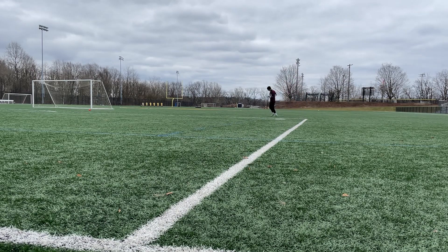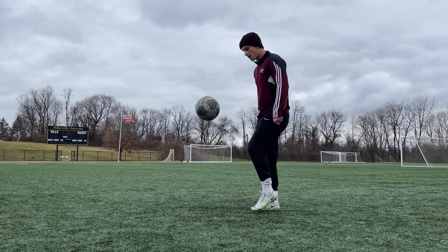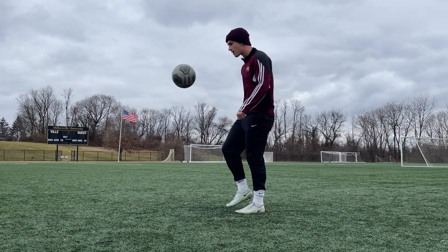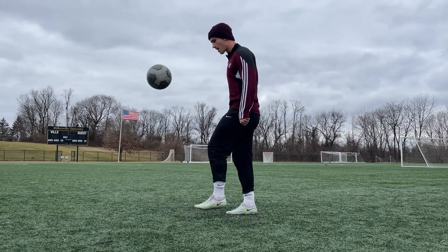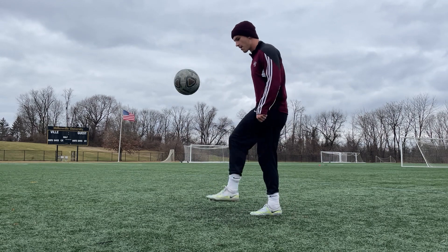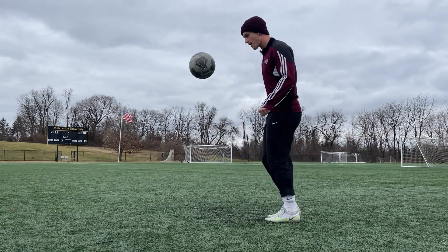After I was warmed up physically, I did a hundred juggles with both feet and then my right and left foot individually. These juggles should be waist height or above, and try to hit the ball with your laces and put no spin on the ball to mimic striking the ball for shooting. I know it isn't glamorous, but don't skip this, because it is reinforcing proper striking technique before you go into the shooting drills we have today.